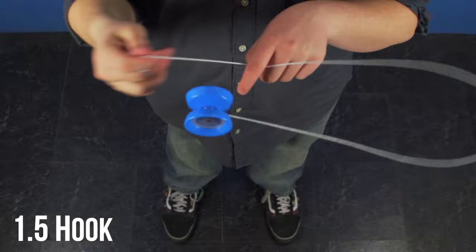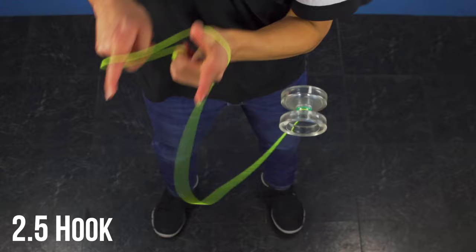In this video I'm going to teach you the trick hook, which looks like this, and I'm also going to teach you how to turn that into a repeater, which just looks like this. Once you know how to do these tricks, if you want to learn more advanced versions of the hook we do have videos that teach you how to do those, so you'll definitely want to check those videos out.